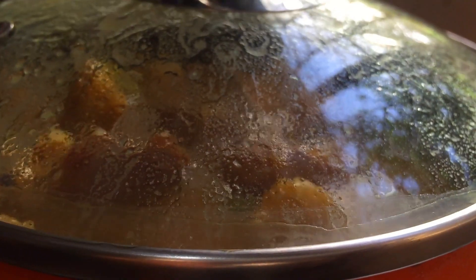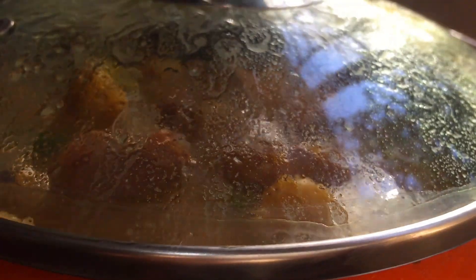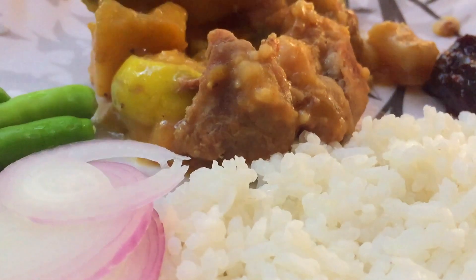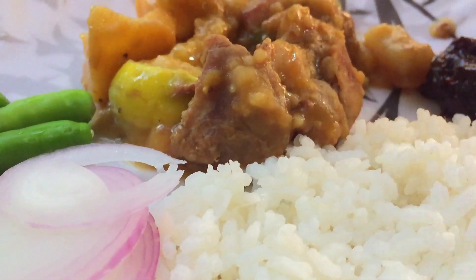It's very spicy and also it's served hot. In the traditional tribal way, we serve it with some rice, with some onion, with some chutney, with some chili. I suggest you, my dear friends, that you make sure you try this recipe at home.